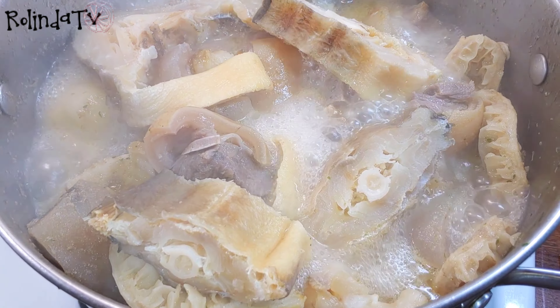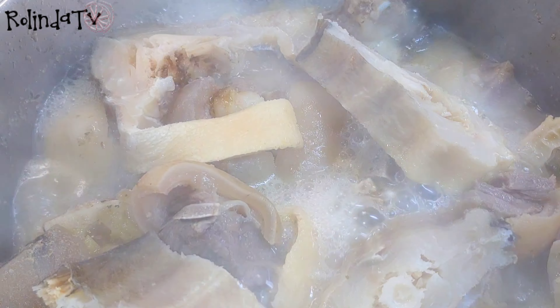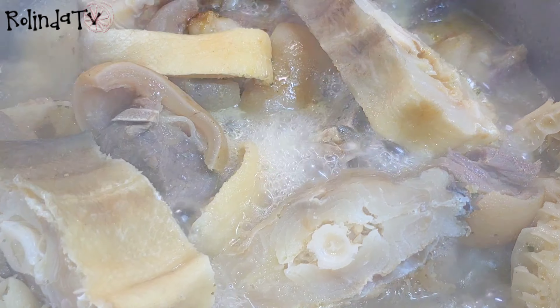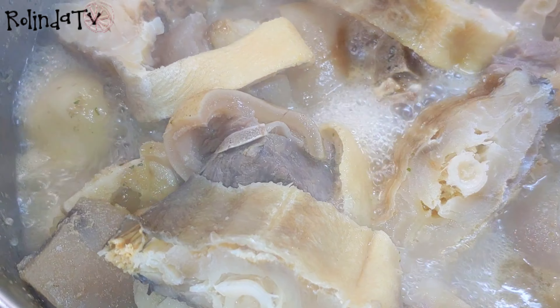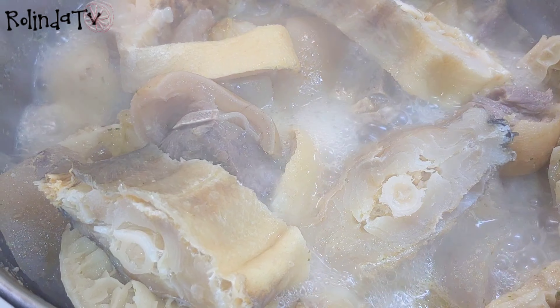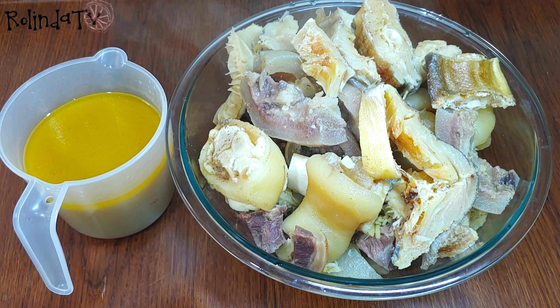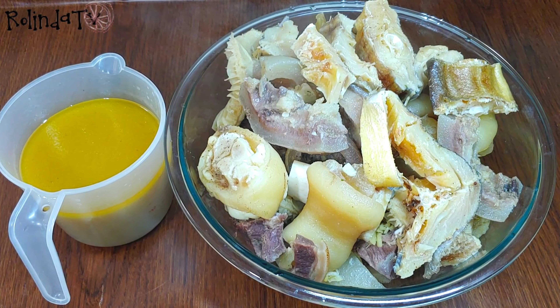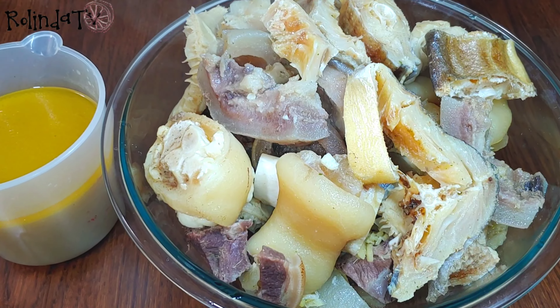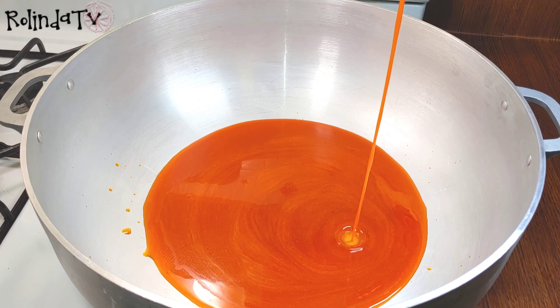Now that it's all soft, I went ahead and added the stock fish to get that meat stock flavor into it — it's already cooked because I pre-cooked it. Now I'm going to take it out from the pot. You can go ahead and bake or fry the meat if you want. I have my meat stock there as well.